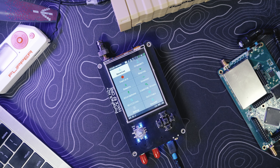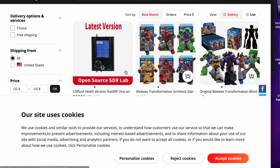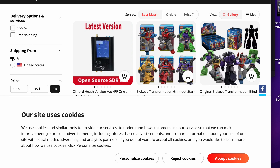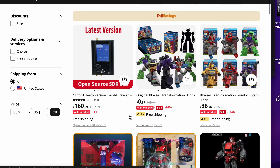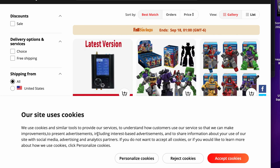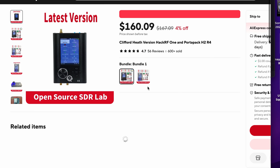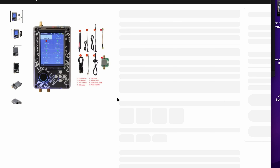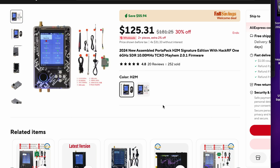If you have any questions, reach out — I don't mind answering. Check the documentation on the GitHub page. The unit I bought — the Clifford Heath version — I can't find just the board in stock anymore, only the full unit. Maybe it sold out or there's a US ban. Look at reviews and seller ratings before buying, just like any eBay purchase. I hope that helps — thank you for watching, see you next video.